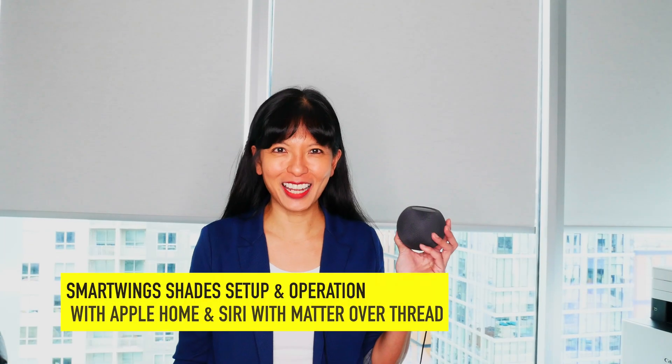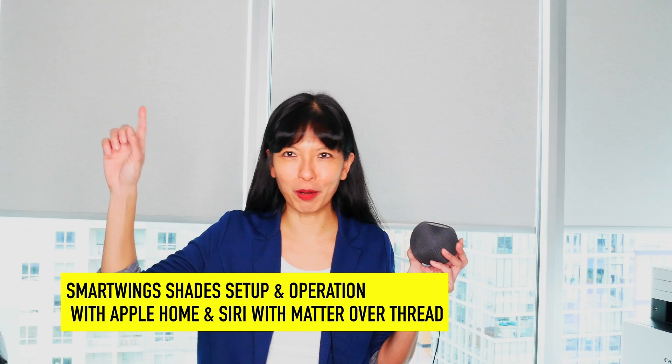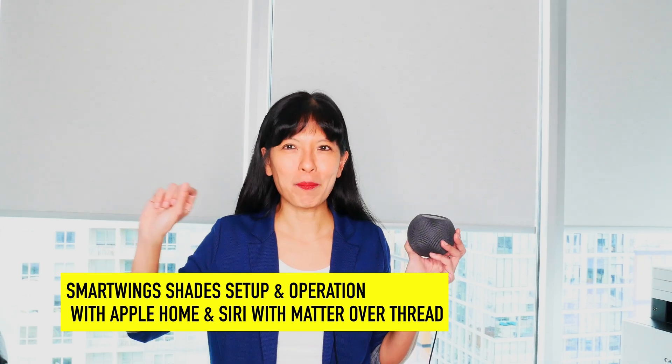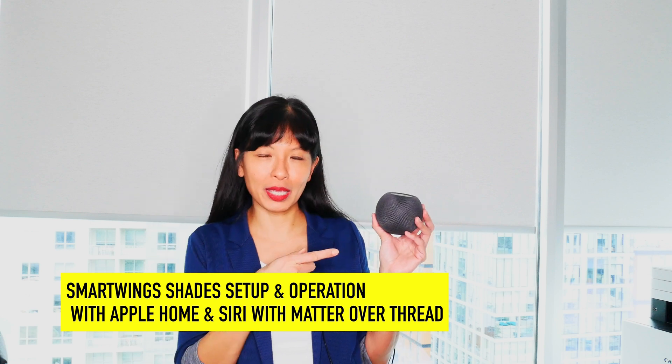Hi, my name is Caroline, and in this video I'm going to talk about the setup and operation of my SmartWings Smart Shades, Matter Over Thread Motor with Apple Home, my Apple HomePod Mini, and Siri. Now let's get started.